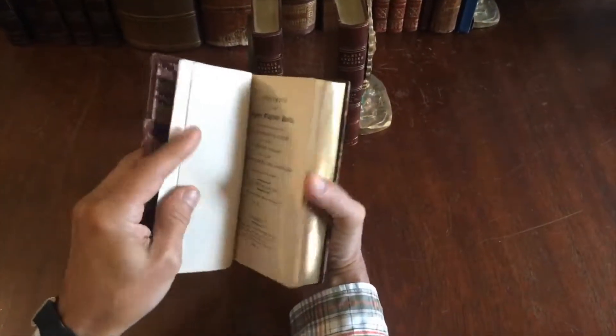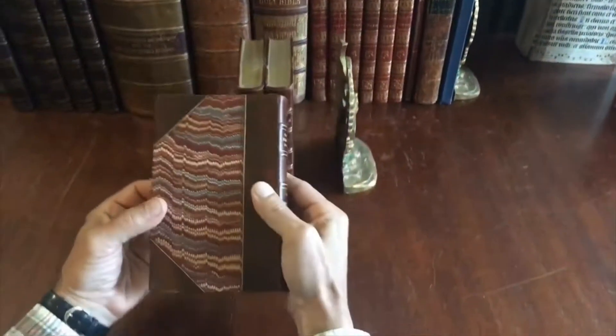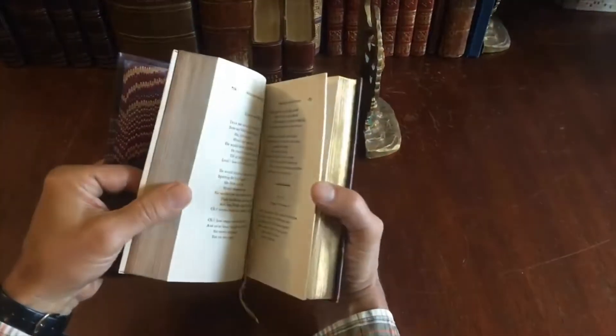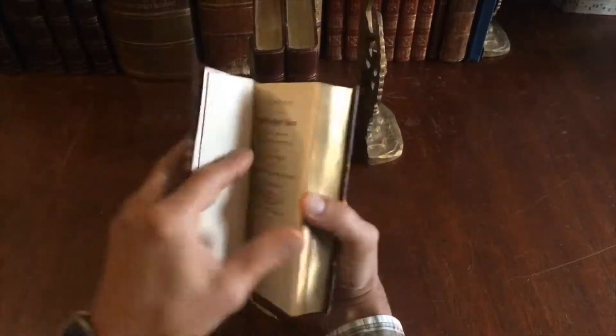And we see here volume two, fresh and clean internally. The bindings are very well preserved. There's a little bit of scuffing to the leather, and there's an original ribbon.